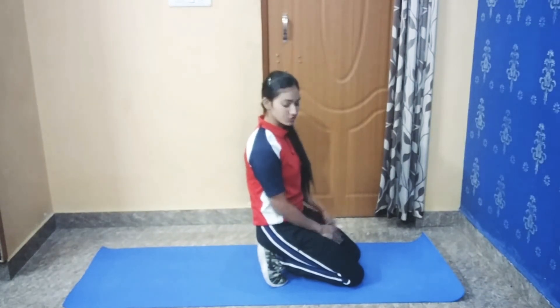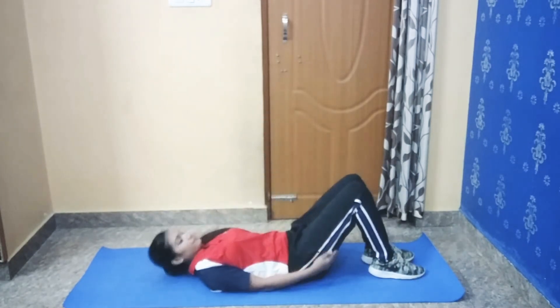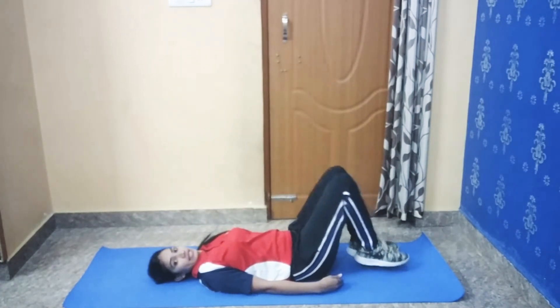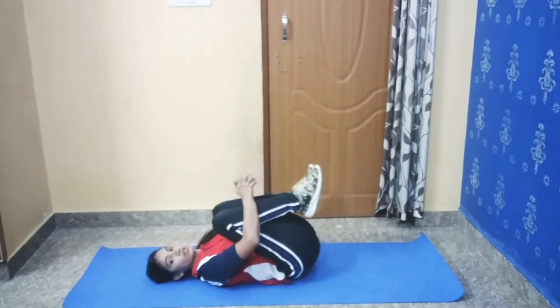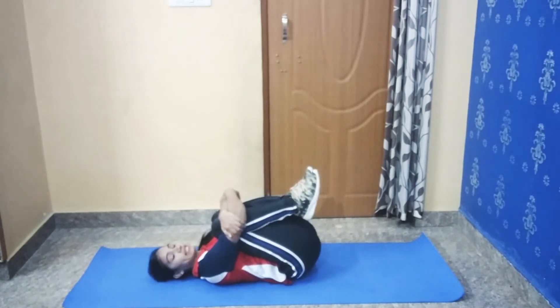Now we will do our next stretch: knee to chest stretch. First you have to lie down on your back. Join your legs. And now press your knee towards your chest. Hold your hands tightly and hold for 45 seconds.